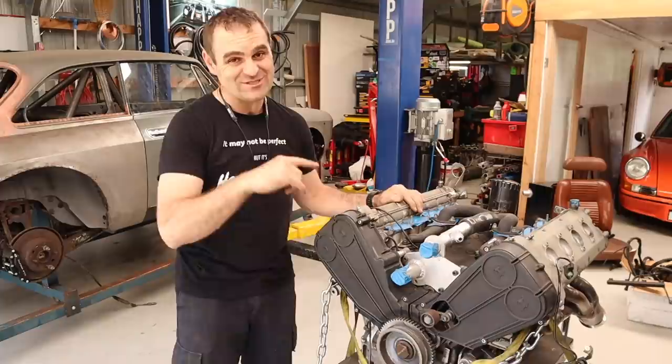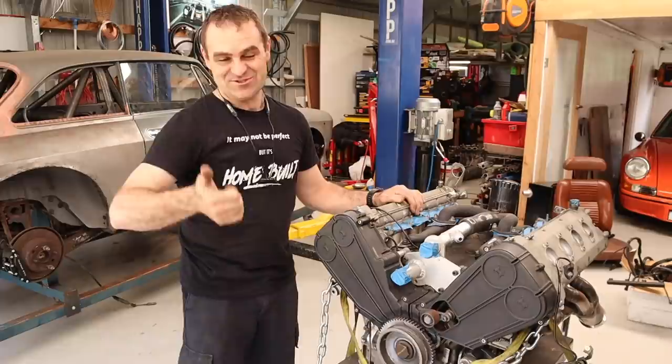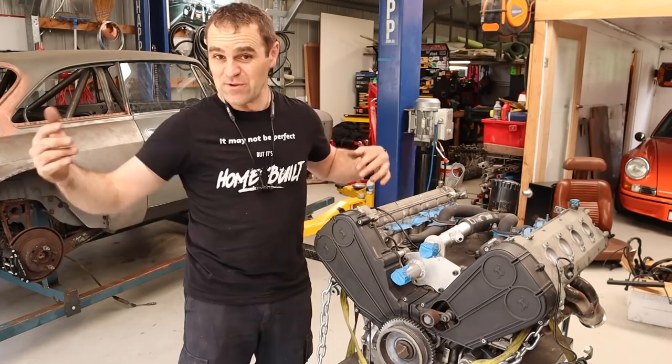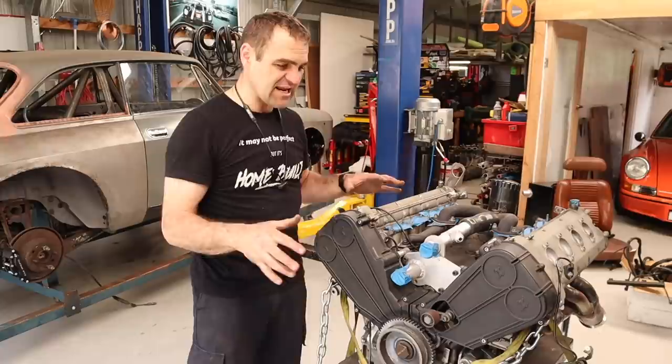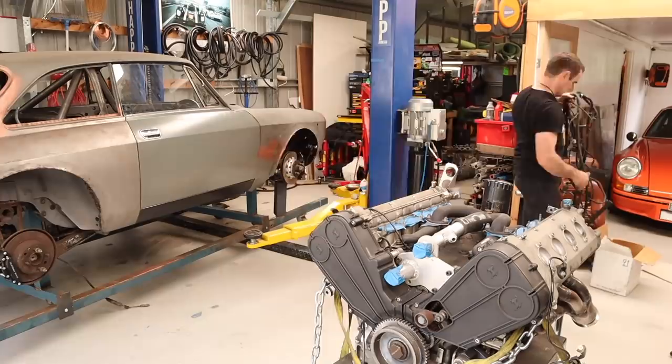Engine's out again. It gets harder and harder to pull it in and out each time because I've got more and more stuff connected to it — the exhaust, the tail shaft, fuel lines and all sorts of stuff that are all connected now, which just makes the job much more difficult. But the engine is out, so now it's time to get the original Ferrari wiring loom and reconnect it up where it connects with the existing stuff I currently have.